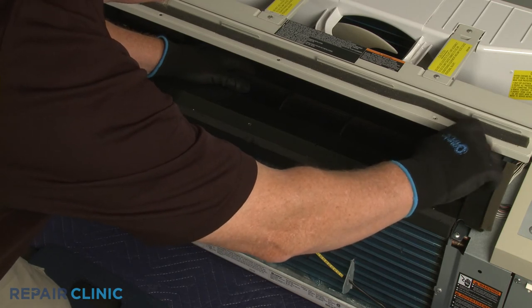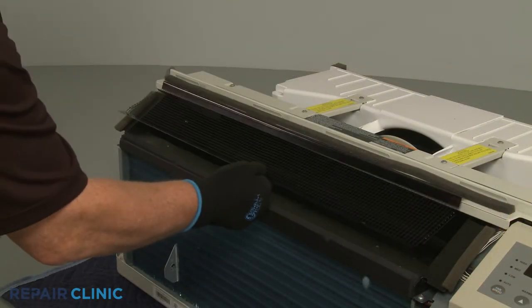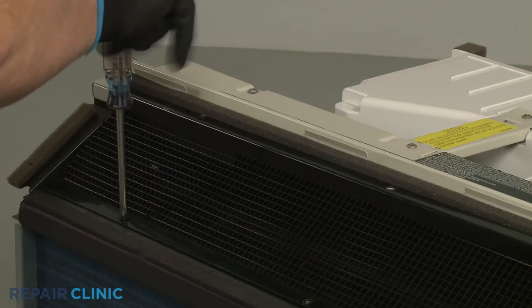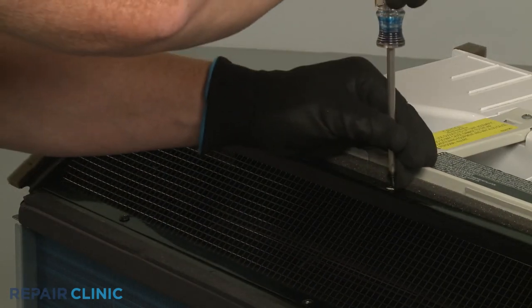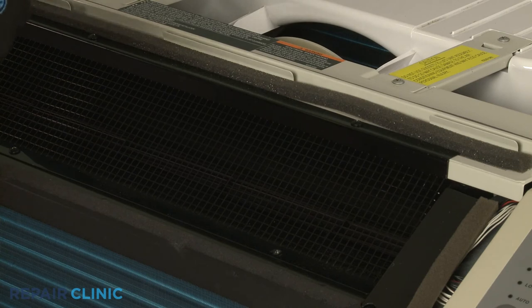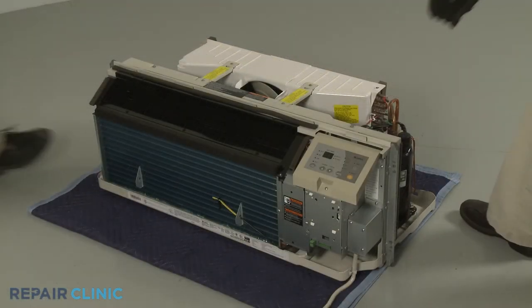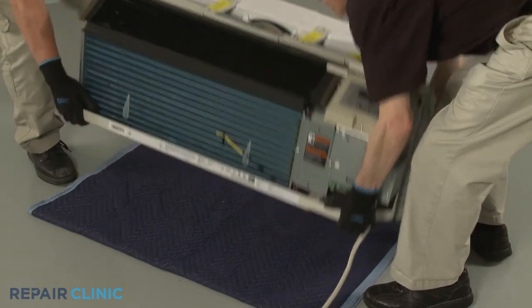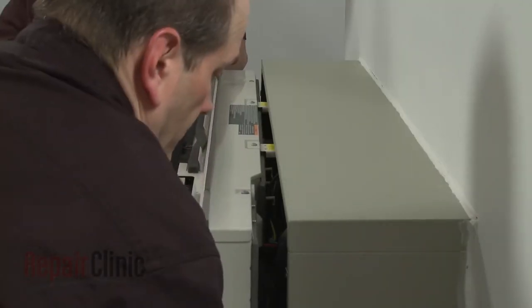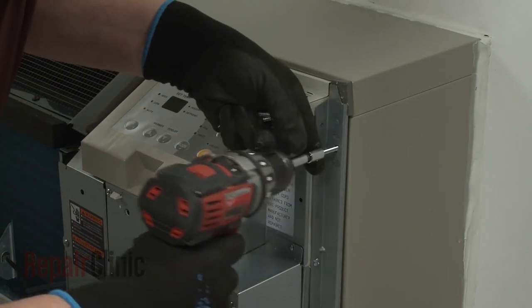Tighten the set screw. Reposition the discharge air screen and re-thread the six screws to secure. Re-install the unit by sliding it into the wall sleeve until the seal rests against the front of the sleeve, then re-thread the mounting screws to secure the unit.